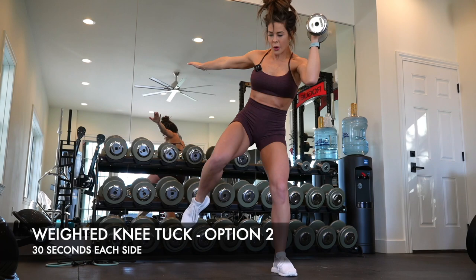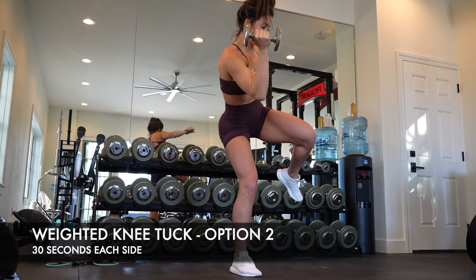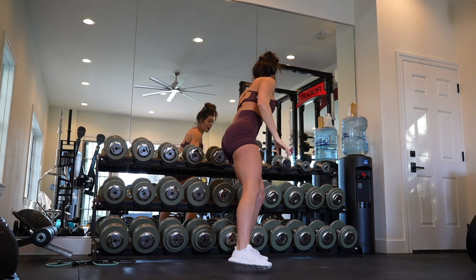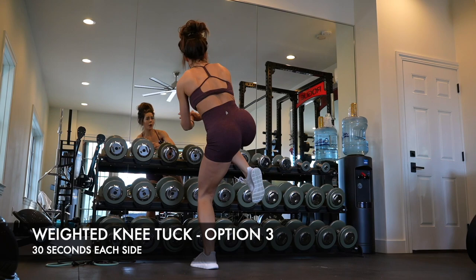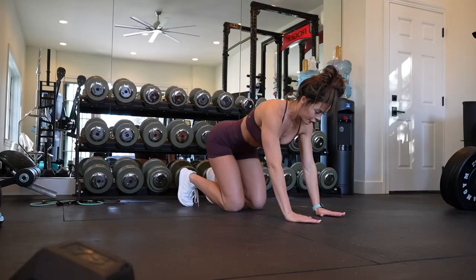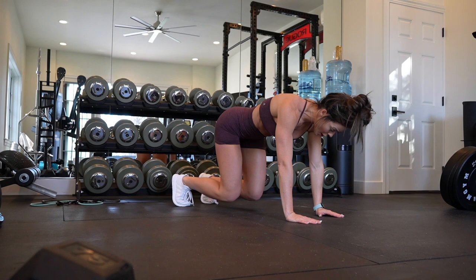This is your second option. This one is actually more difficult than the first option because that dumbbell is only in one arm, whereas the first option you were carrying it in both hands. If neither of those work for you, drop the weight completely and just perform bodyweight knee tucks. This will be a very core cardio-based exercise, but you've got to keep that core nice and tight.